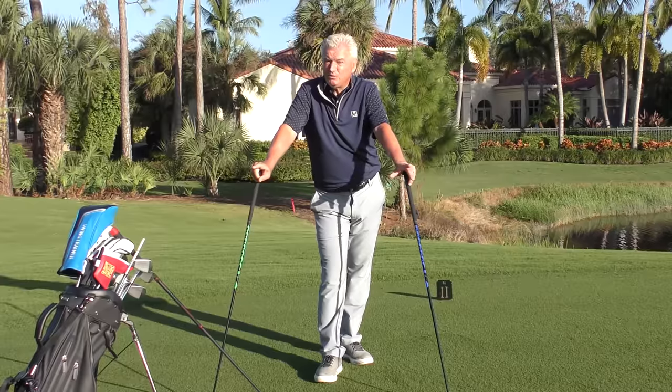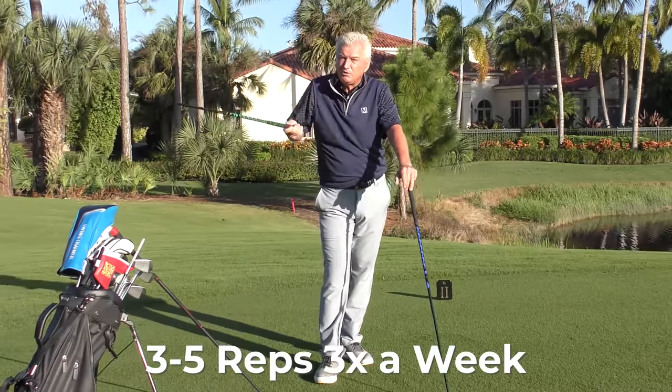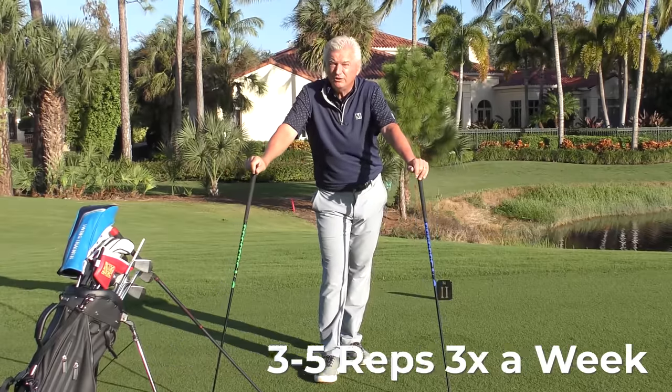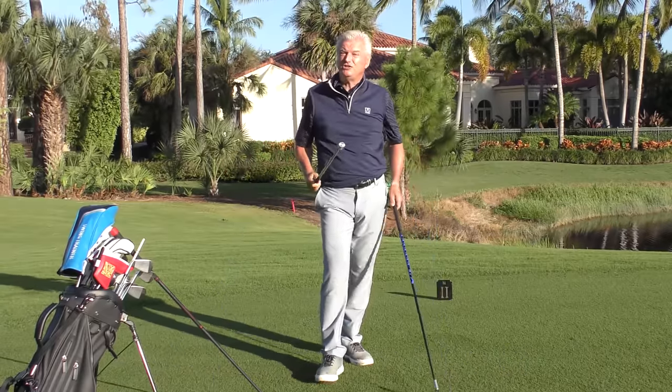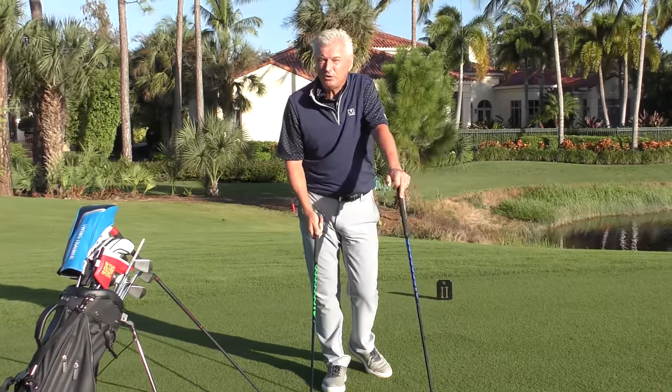Three to five times a week is what you want to train for this first protocol, with at least a day's break in between. The first protocol lasts five weeks. You can do this stuff at home and it won't take long. It will make a big difference. I suggest you measure your driver speed on a launch monitor at the beginning and again at the end of the five-week protocol.